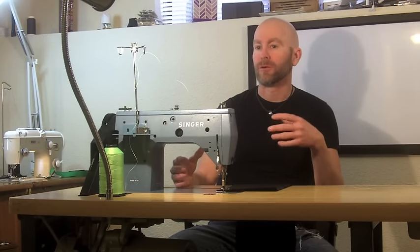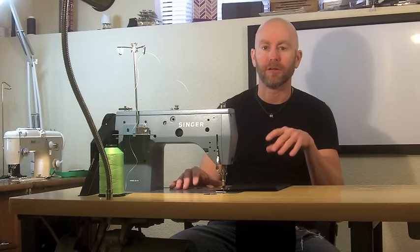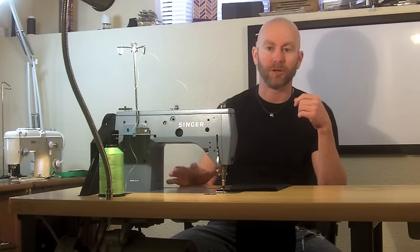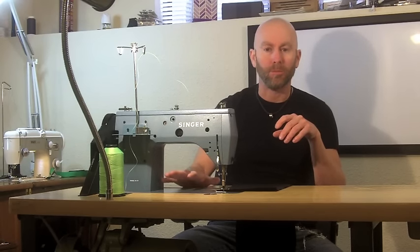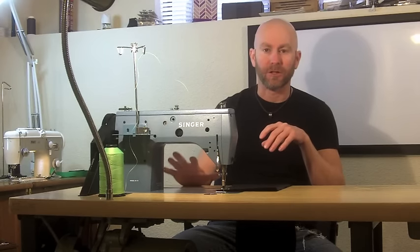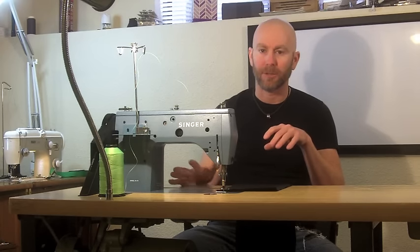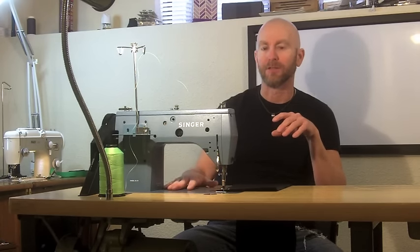If you have a particular interest that requires a particularly heavy-duty machine, make sure you educate yourself and buy the right machine for your purposes. This particular machine is really similar to a Singer or any other home-based machine — it's probably the most home machine-like of the industrials and maybe it could be considered a good first step into an industrial machine. Speed is probably the biggest advantage of this machine.